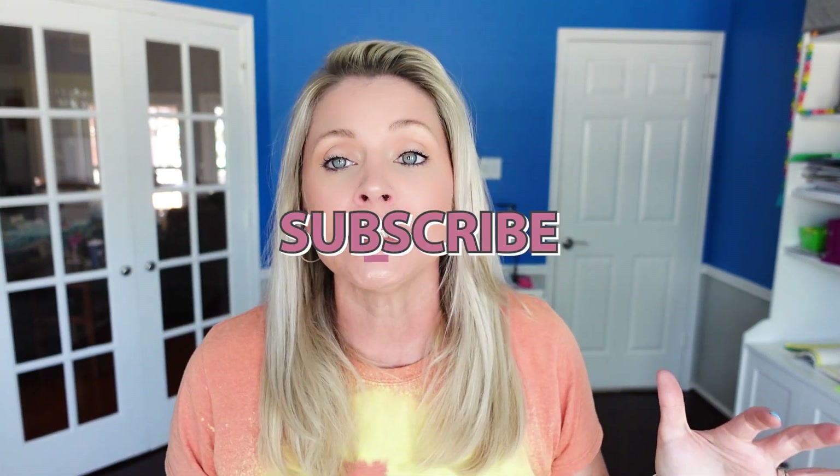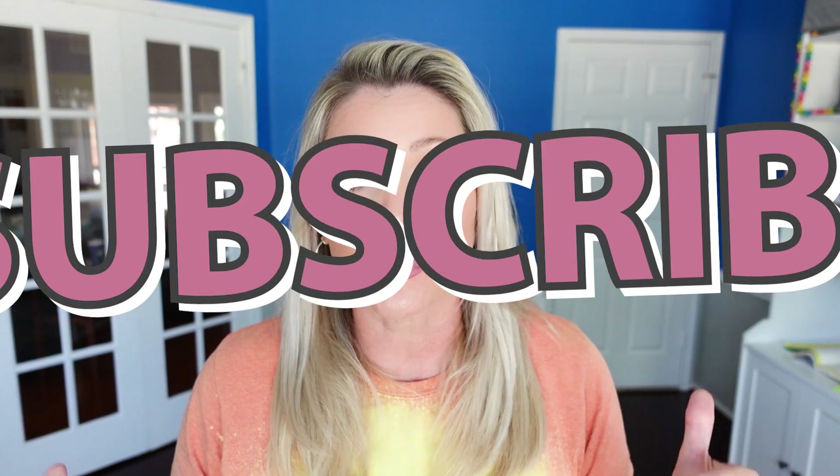Guys, I hope that you found any of this helpful, entertaining, or informative. If you did, please scroll down, hit the big red subscribe button, turn on the bell for notifications, and give this video a thumbs up. As always, you can find me right down in the comments or over on Instagram at Making Everyday Magic. I do have everything linked for you right down in the description box. Feel free to shoot me any questions — let me know if there's anything else you want to see. Bye guys!